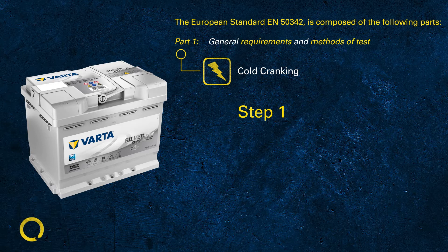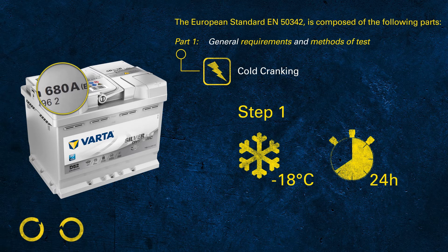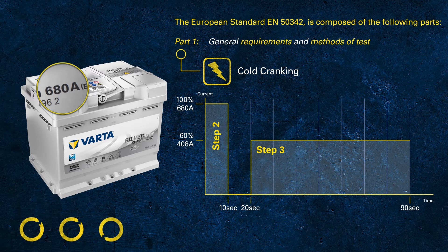In step one, the battery is cooled down to minus 18 degrees Celsius for at least 24 hours. So when we print 680 amps on the label, we are committing to that battery being capable of delivering 680 amps at minus 18°C. During the test, we discharge at this high current for 10 seconds, then the battery rests for another 10 seconds, after which we continue to discharge at 60% of the rated value — in this example, 60% of 680 equals 408 amps.